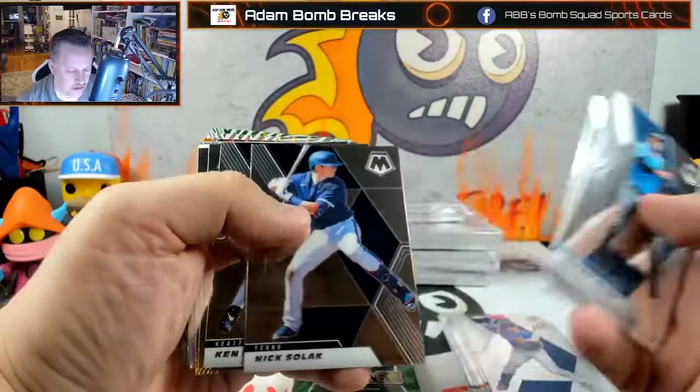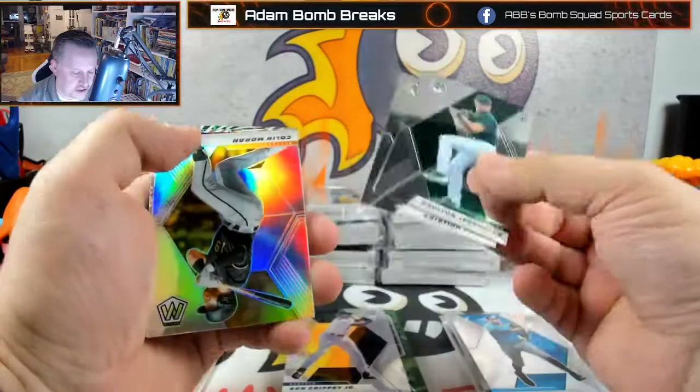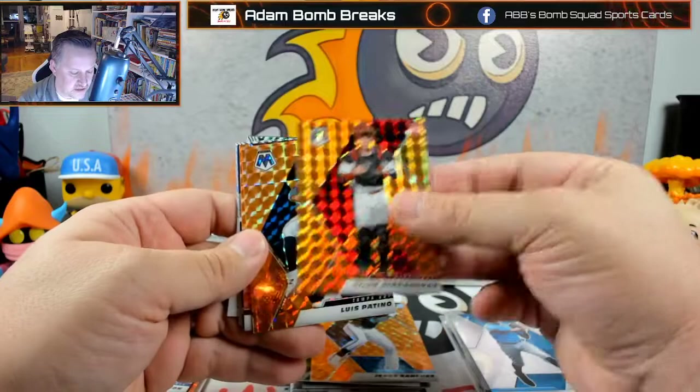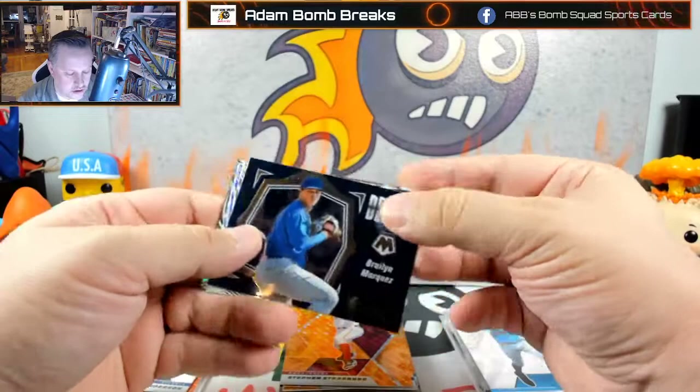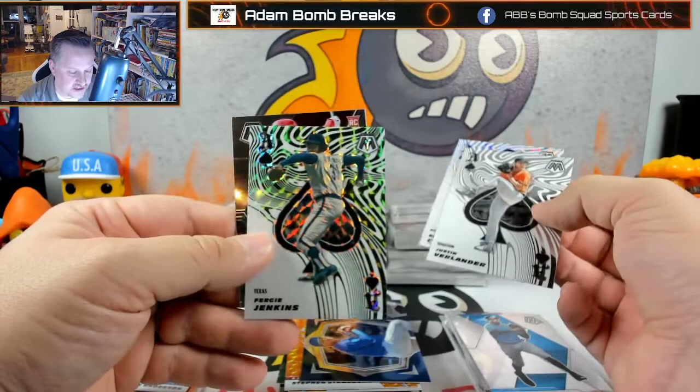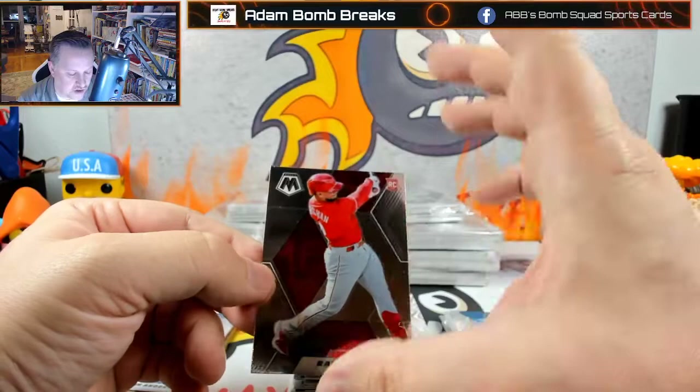King Griffey Jr.! Alton Jeffries, Christian Pache, Colin Moran, Mike Lucena, Koei Arihara. Into the oranges: Jesus Sanchez, Tyler Stevenson, Luis Patino, Strasberg, Brian Marquez on the debuts, Justin Verlander on the aces. Roger Clemens on the prism ace — that's cool. Fergie Jenkins on the green ace and an image variation of Rafael Marcon.